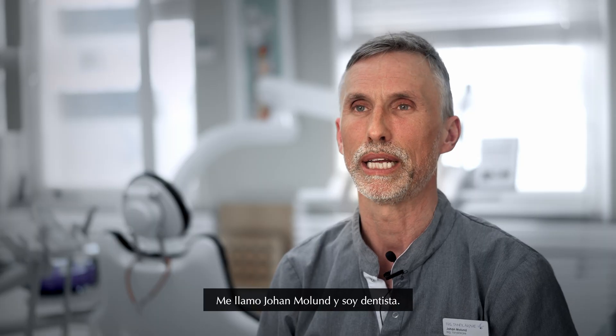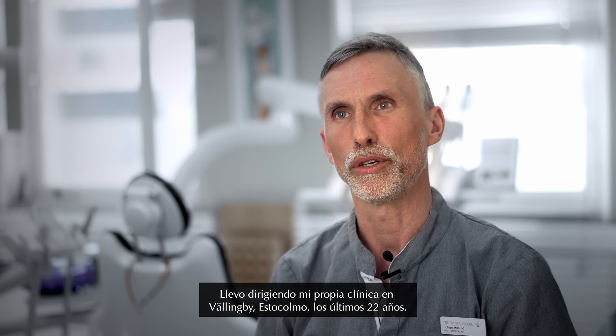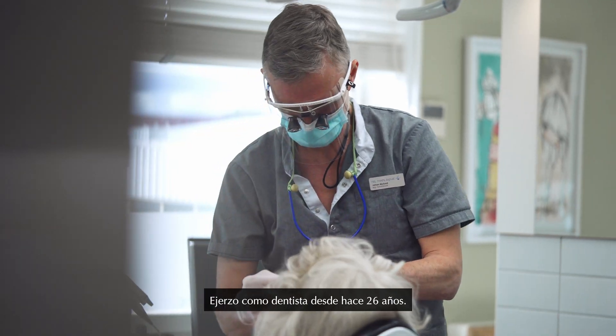My name is Johan Molund. I'm a dentist. I'm running my own clinic here in Vällingby, Stockholm for the last 22 years. I've been a dentist for 26 years.